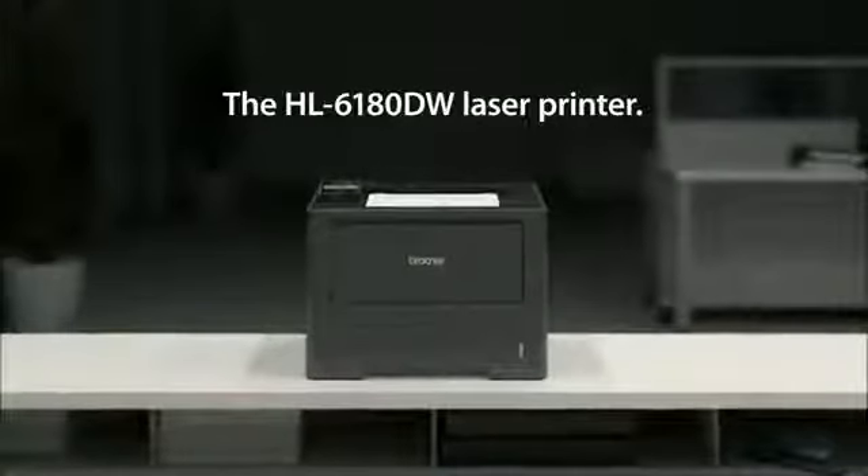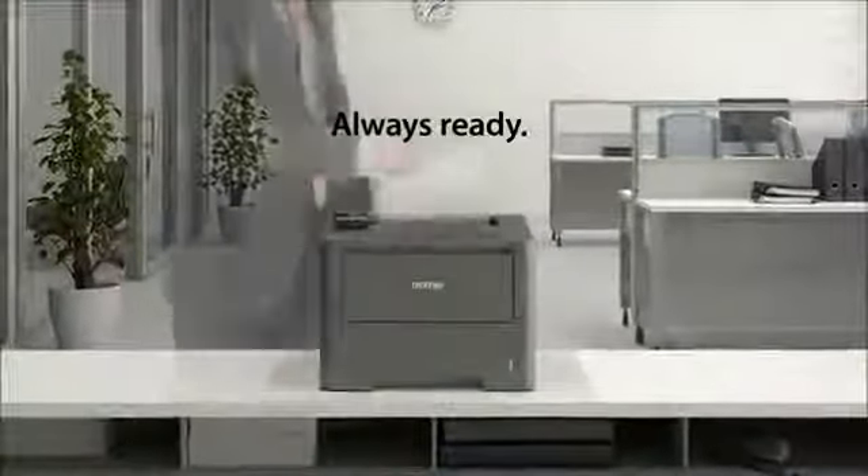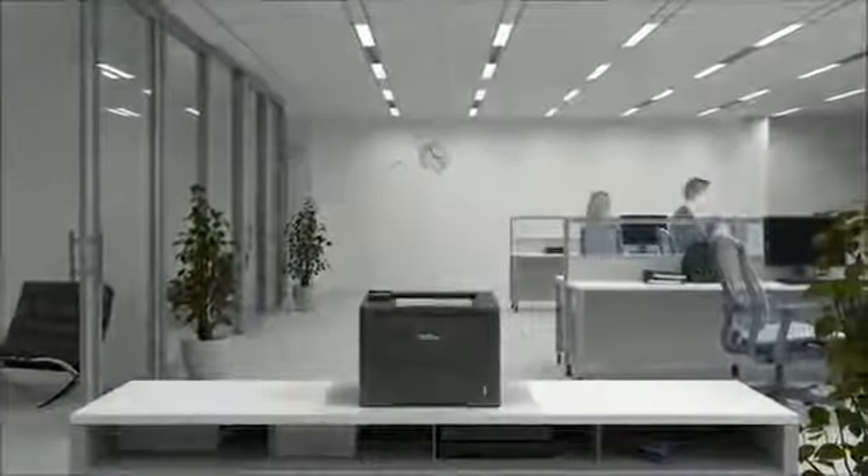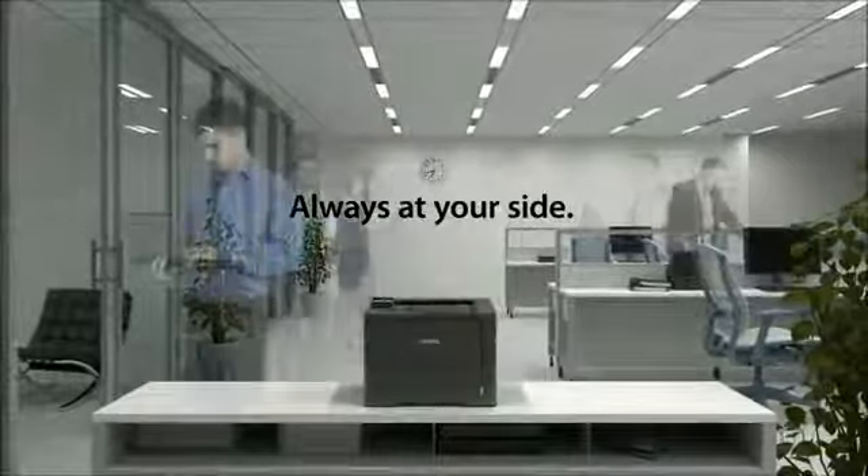The HL6180DW Laser Printer. Always ready. Always working. Always at your side.